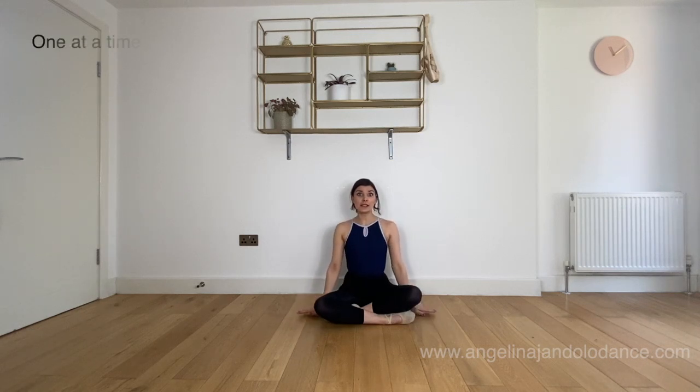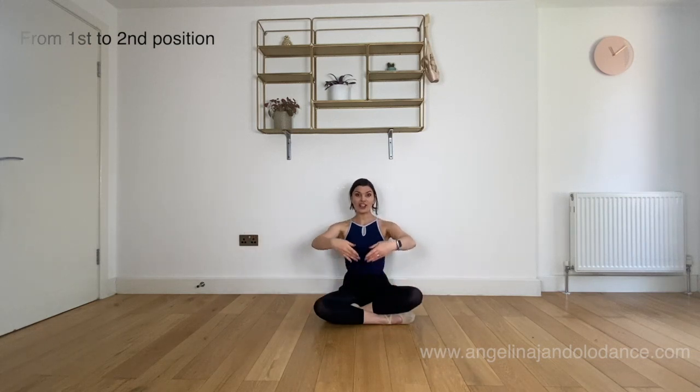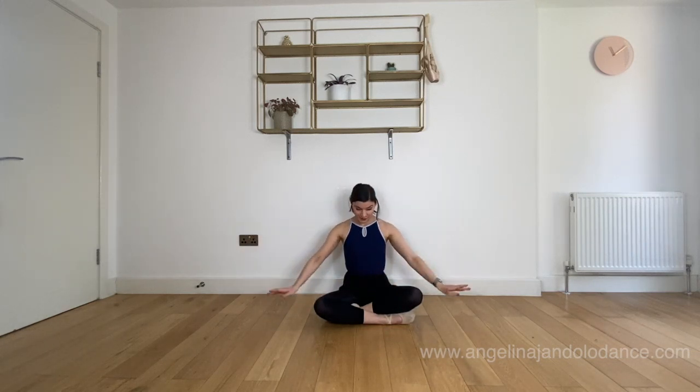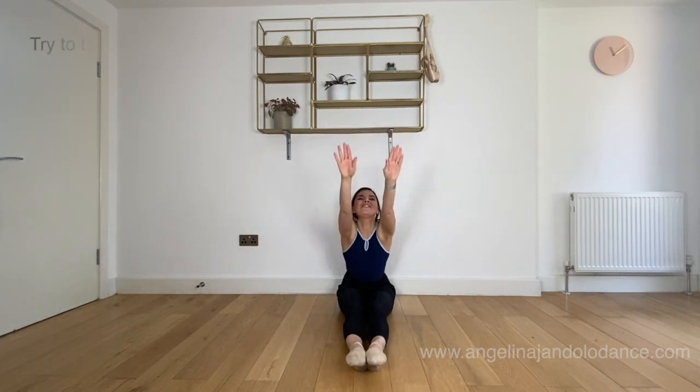We're going to go first, second, first, second, first, second, up to fifth. And stretch your waist and reach your shoulders.